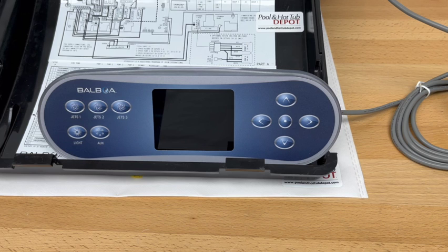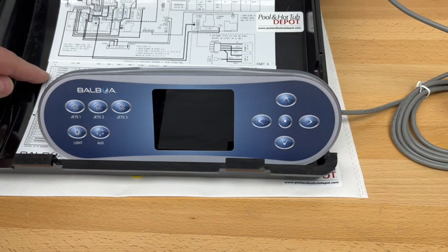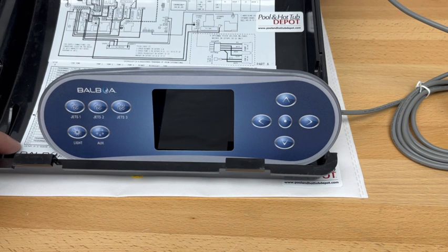We're going to look at changing the BP7 from the factory default setup number 21, which is for one two-speed pump, to a two-speed two-pump setup. If you look on the inside cover of the Balboa BP7, you'll see 32 different pump configurations listed. Factory default is number 21, and we want to set it to number 19 for two two-speed pumps.